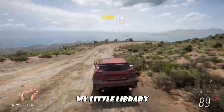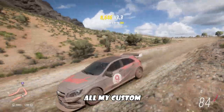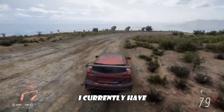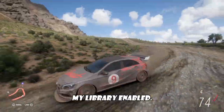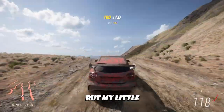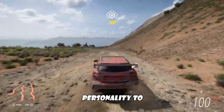I also have my little livery that I made. Of course I make all my custom liveries. I have my livery enabled — my little custom livery. I always make these; it's just fun to add my personality to the car.